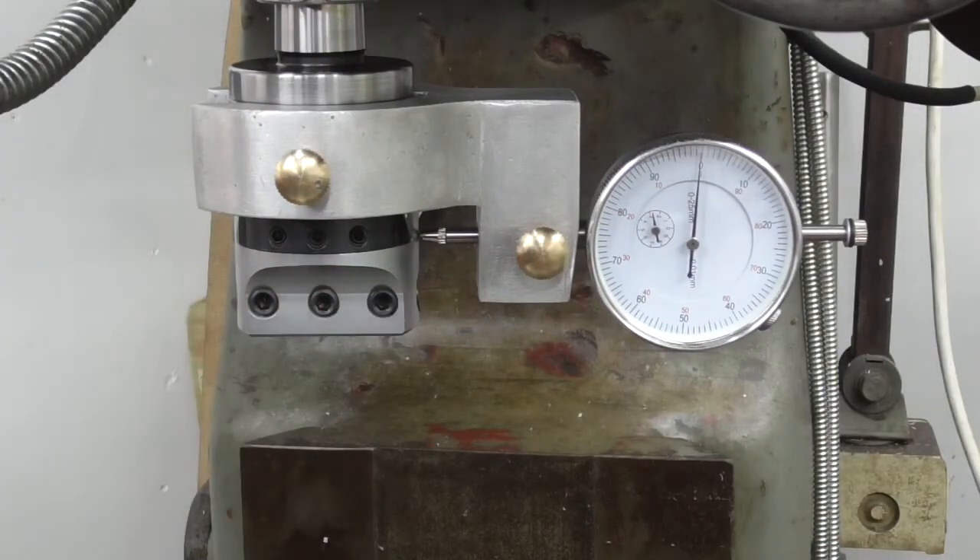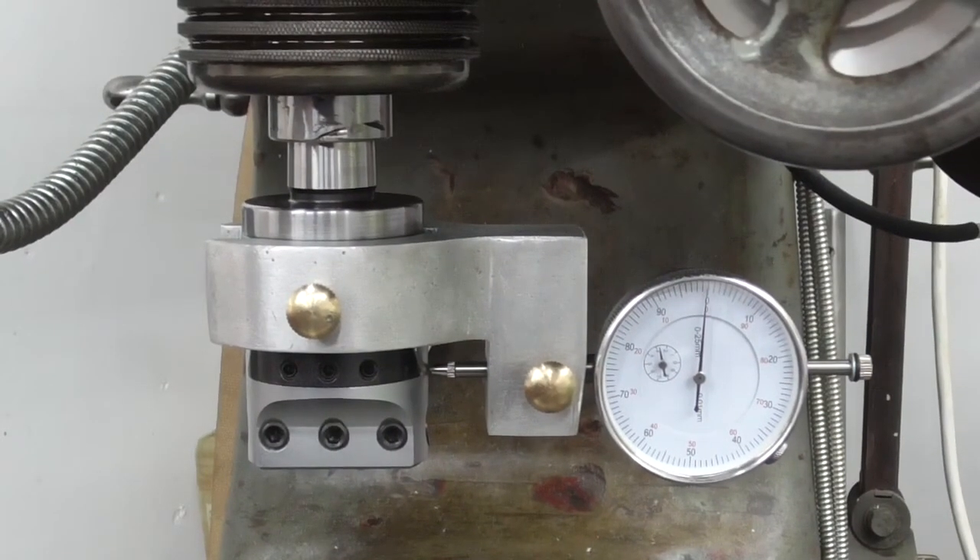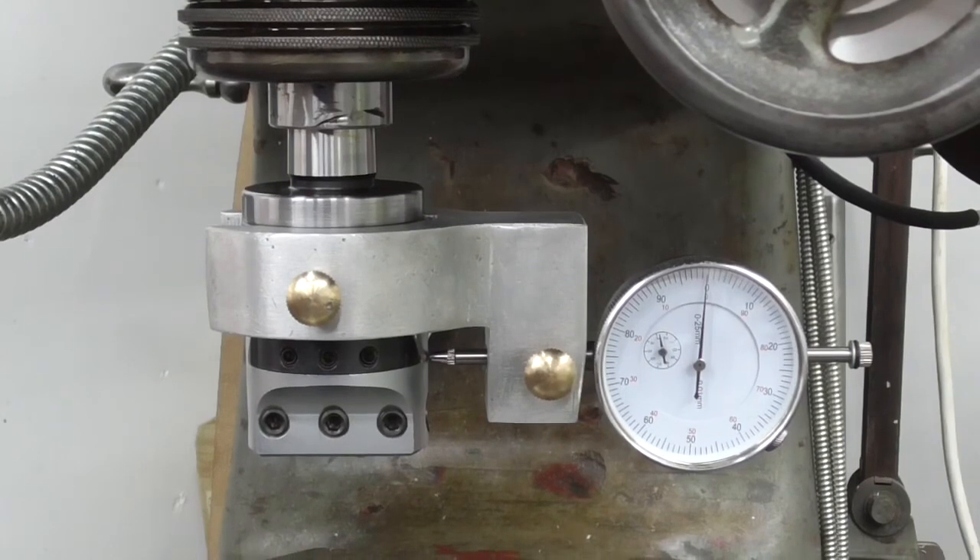Thanks to Mr. Pete for his brilliant bit of work in designing it. It was a good project — this is the first casting I've done and worked on properly, and it was reasonably successful. I'm sure it'll get better. That's it for now, and I'm sure you'll be seeing this one in future videos.